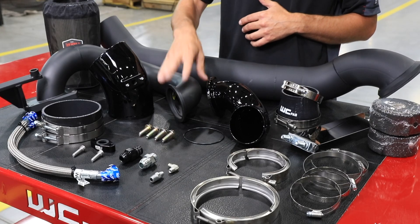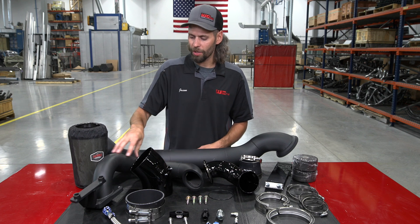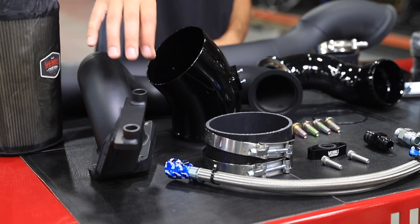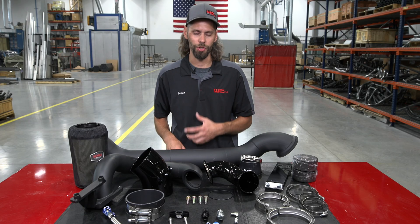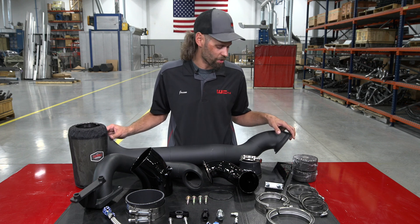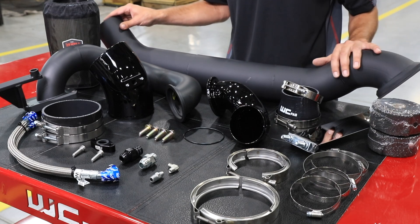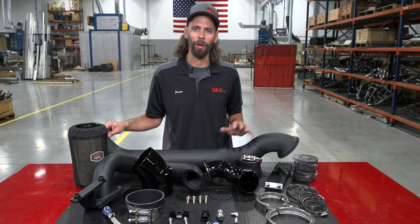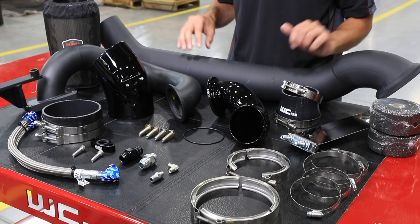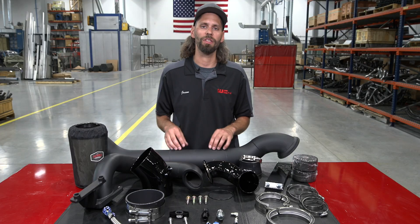The exhaust side connects to our hot pipe. Our hot pipe mounts the S400 turbocharger on top of the OEM turbo — that 3-inch hot pipe wraps around, connects to the exhaust manifold bolts, which support the turbocharger, and uses a T6 mounting flange to mount the turbocharger to the engine. On the exhaust outlet of the S400 turbo, which uses a standard T6 exhaust turbine, we have a V-band flange and clamp connected to a full 4-inch downpipe. This downpipe routes from the S400 turbo past the factory turbo, clears the firewall, and connects to your factory exhaust system via a 4-inch band clamp. Heat wrap and hose clamps are supplied so you can wrap both the hot pipe and the downpipe to help contain exhaust heat.